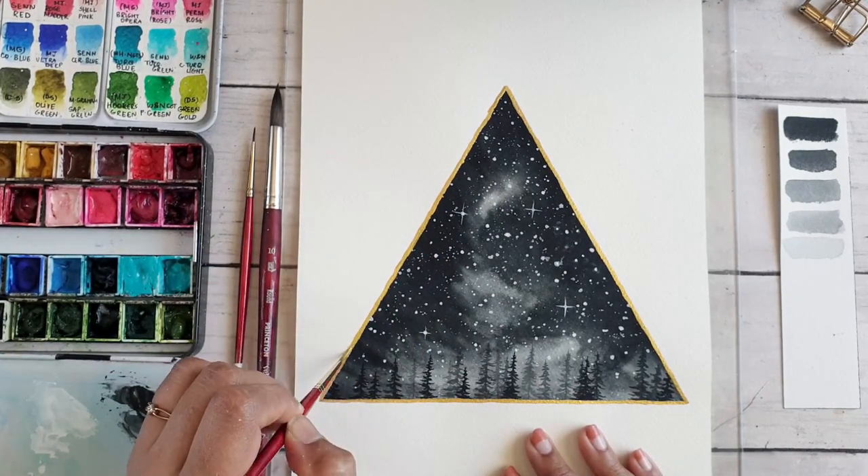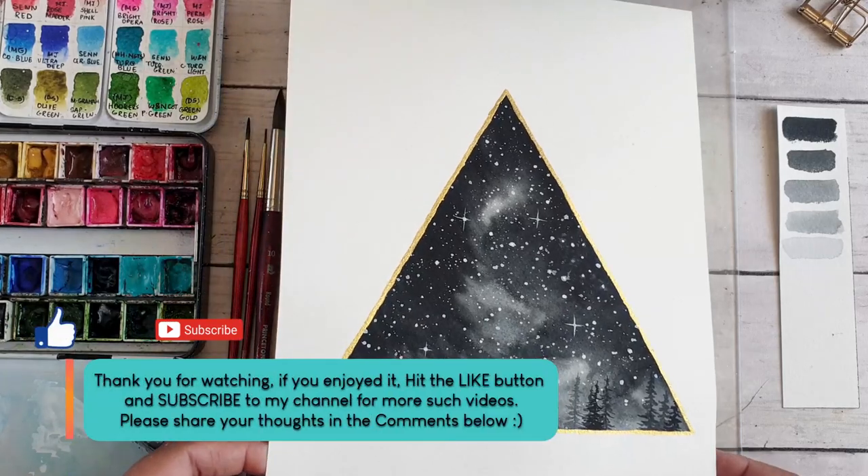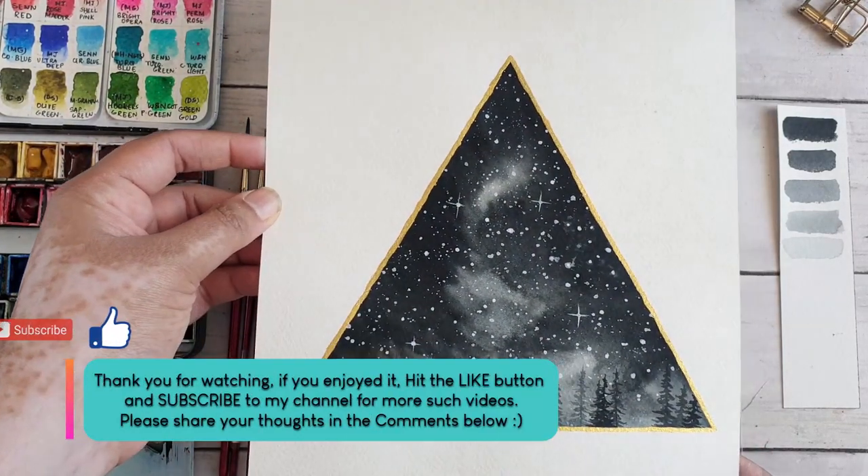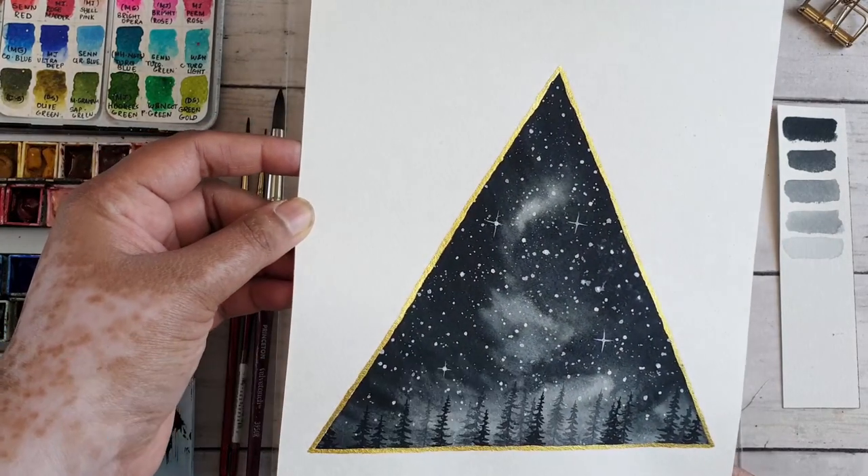Thank you so much for watching! If you enjoyed this tutorial, please hit the like button and subscribe to my channel for more such videos. You can also follow me on Instagram for more updates.